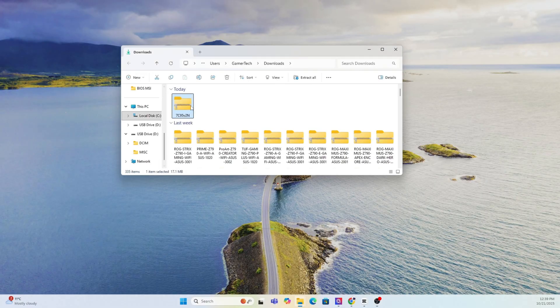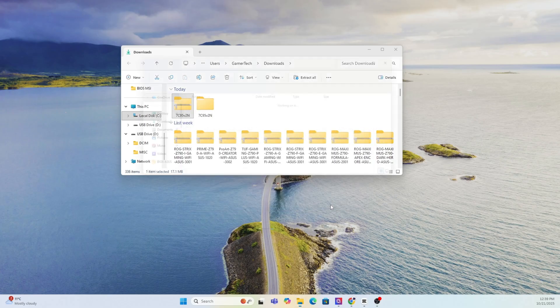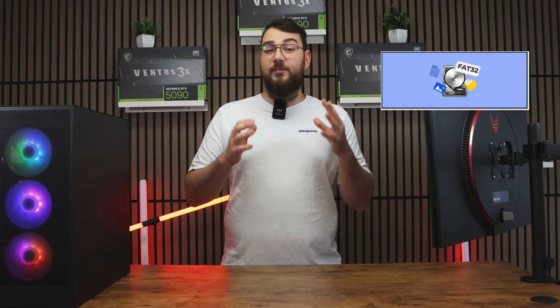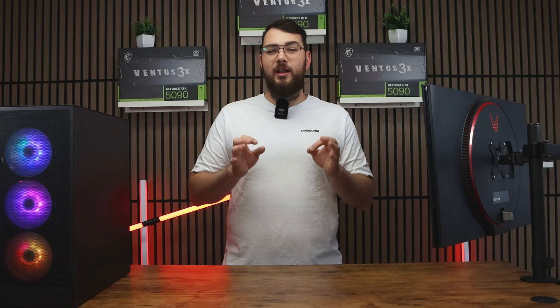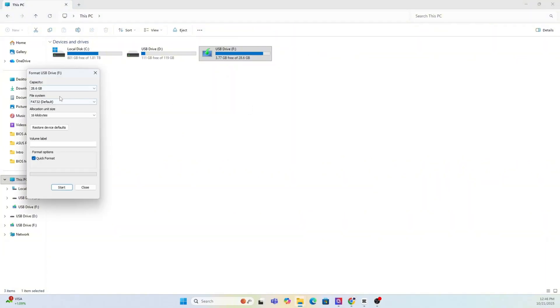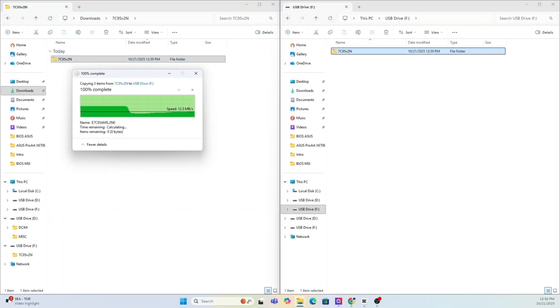Once the file finishes downloading, go ahead and extract the zip folder. The next thing we're going to need to do is prepare your USB drive. You'll need a USB stick that's at least four gigabytes or larger. Make sure you format it to FAT32 — if it's not, let's go ahead and format it right now. As a quick warning, formatting will erase everything on your drive, so back up any important files or photos first. Right-click on your USB in This PC, select Format, choose FAT32, and hit Start. After it's done, copy over the extracted MSI BIOS folder into the newly formatted USB drive.